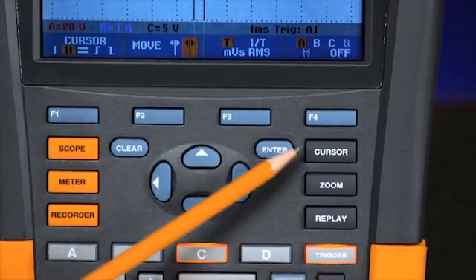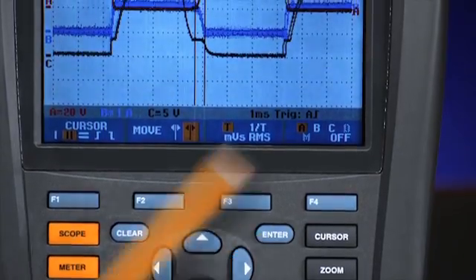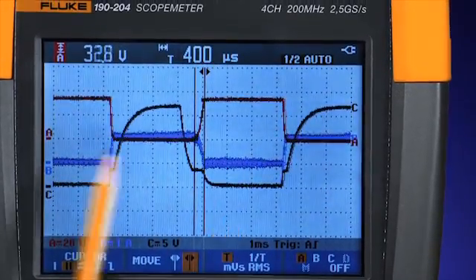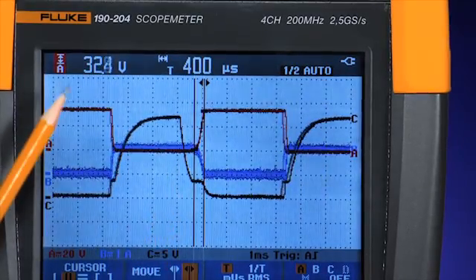Using the cursor function of the Scope Meter 190 series, you'll be able to position cursor markers at specific points of interest along the waveform. This will allow you to measure very specific characteristics of that waveform as you try to isolate potential problem areas.